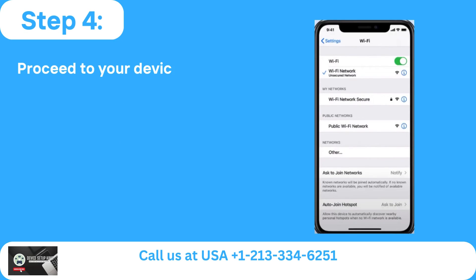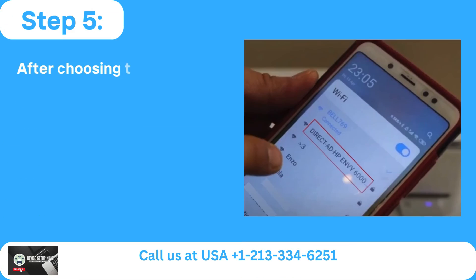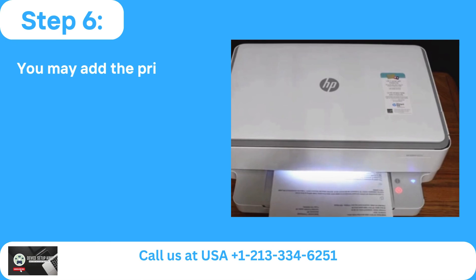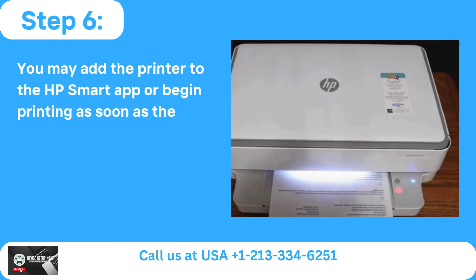Step 4: Proceed to your device and find the Wi-Fi configuration. Step 5: After choosing the Wi-Fi Direct Network and providing the password, click Connect. Step 6: You may add the printer to the HP Smart App or begin printing as soon as the connection is made.